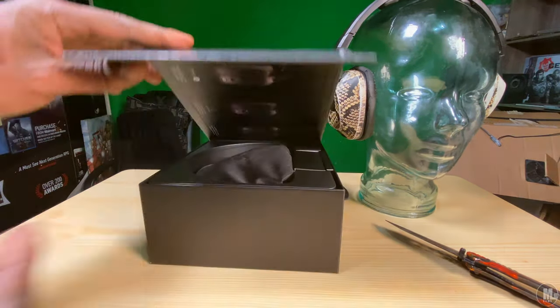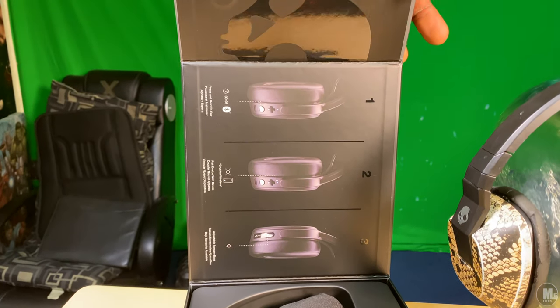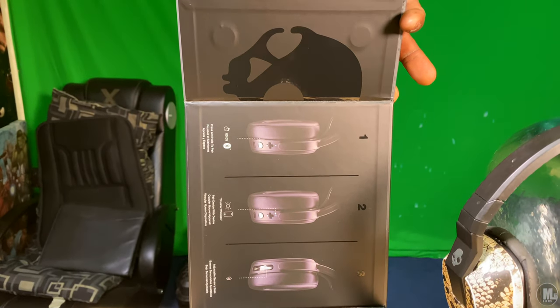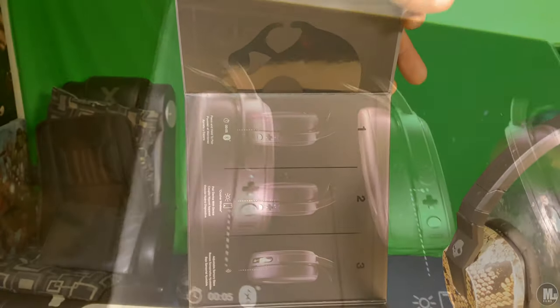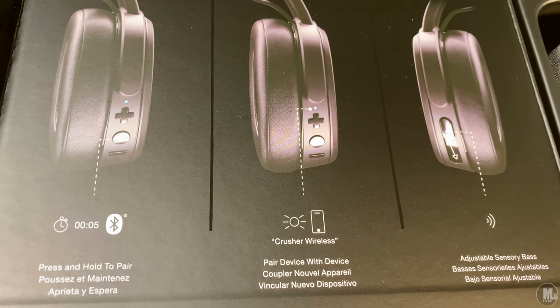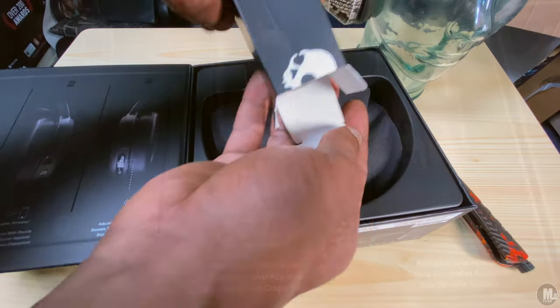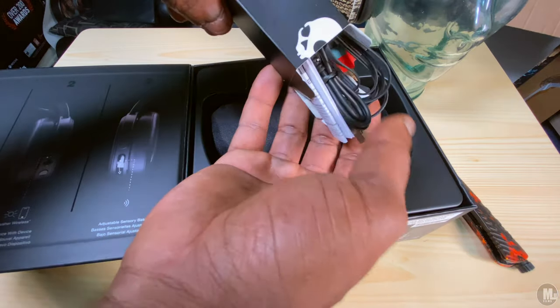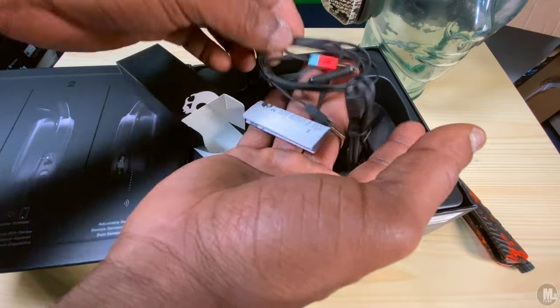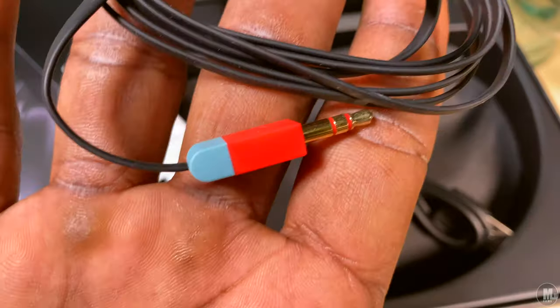The back of the box says: free your bass, listen up to 33 feet away from paired device, all day binging — fully charged equals 40 hours of playtime, experience your media — full range audio with subwoofers, create bass you can actually feel, adjustable sensory bass.